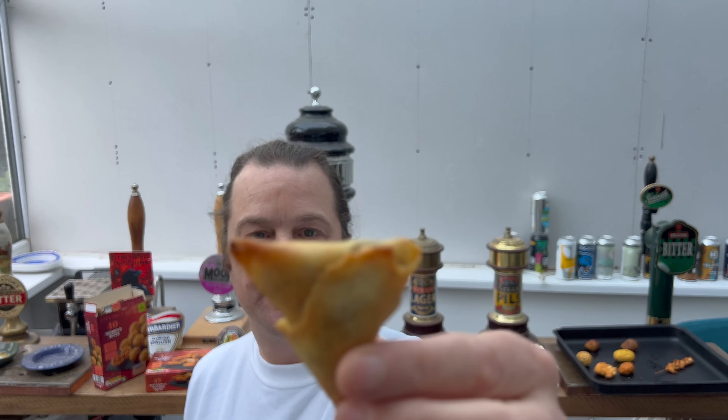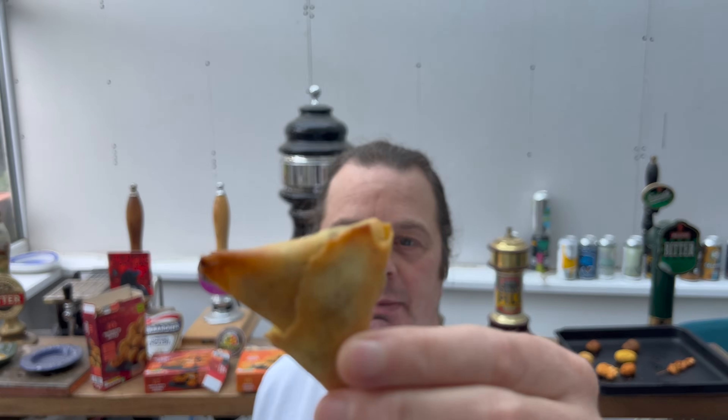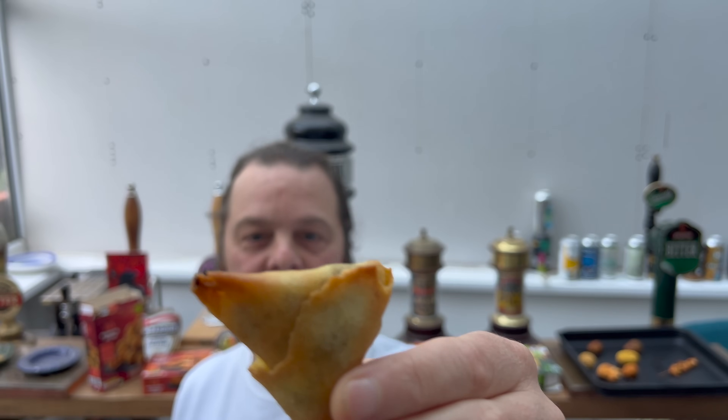Let's start off with a vegetable samosa. This is fresh out the oven, it's going to be boiling hot, but it looks good - nice and crispy.